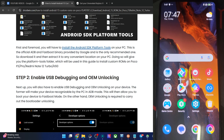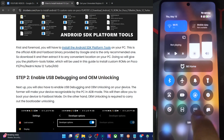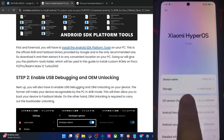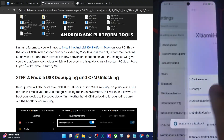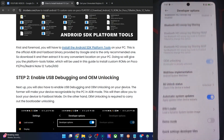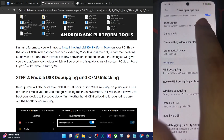Please enable USB debugging and OEM unlocking. Debugging is required for ADB commands, whereas OEM unlocking is required to unlock the phone. So let's enable both toggles. Go to Settings, then About Phone, and tap on OS version 7 times. Then go back, go to System > Additional Settings > Developer Options, and enable the toggles next to OEM unlocking as well as USB debugging.